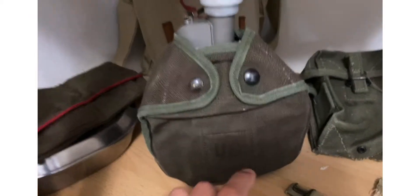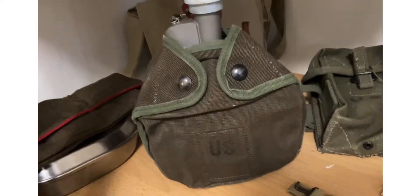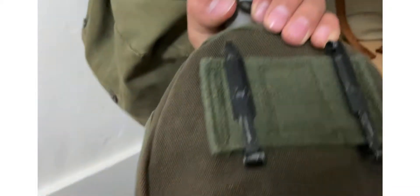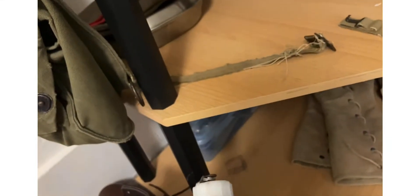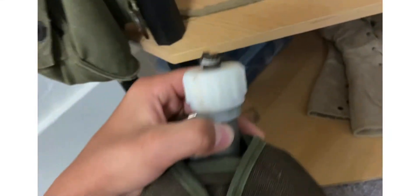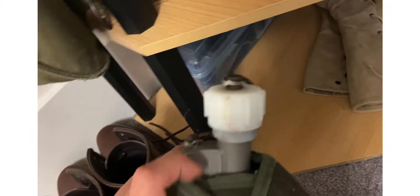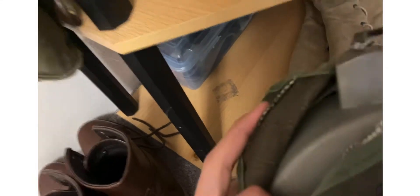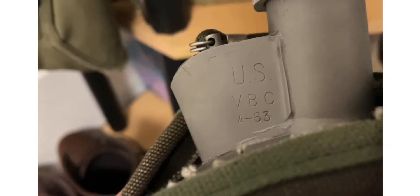Some US pouch and a Vietnam canteen with the original cover. There are some markings on the back — kind of faded, can't really read them, but you can still see the US. I believe this is the date right here — US VBC, I don't know what VBC means, but US and 1963, probably.